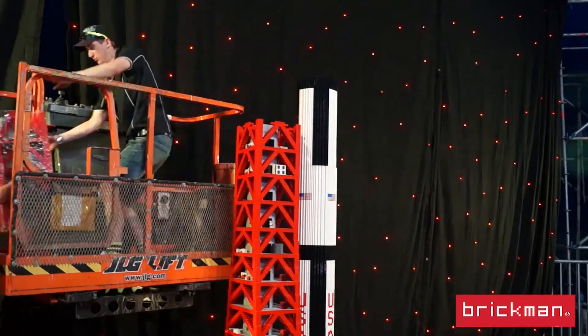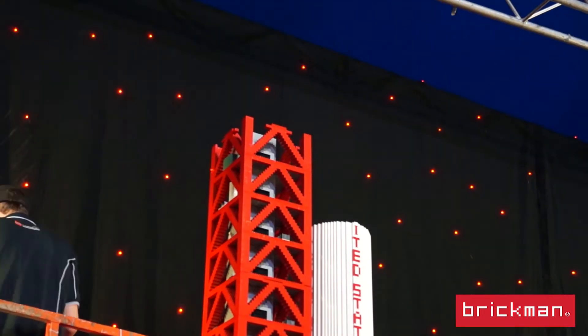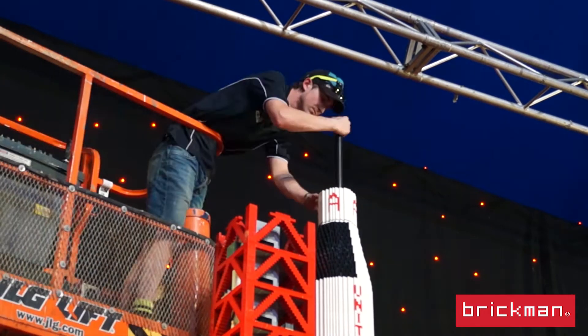Basically I built the rocket in sections. Each section is about two foot in size give or take, and there are about 15 sections for this rocket. They all stack on top of each other — both the gantry and the rocket itself.